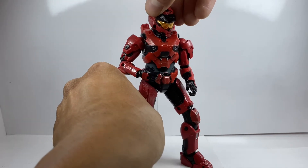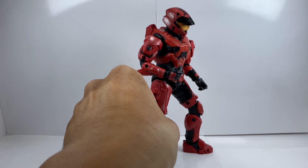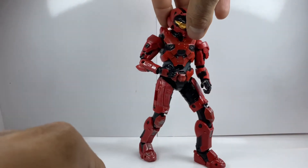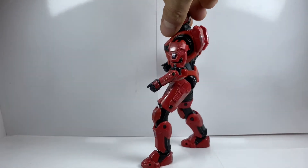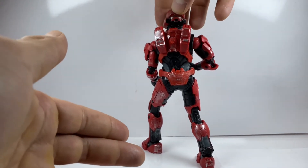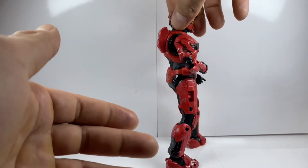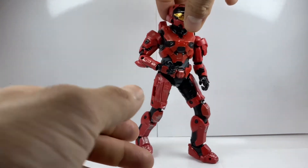You can tell this is the armor right before they got to the Master Chief armor. I love the weathering effects they added — the little silver paint wash right there. Going ahead and spinning him to the back, he looks so much like Master Chief, just in red. You can totally tell that this was the armor before Master Chief's armor.